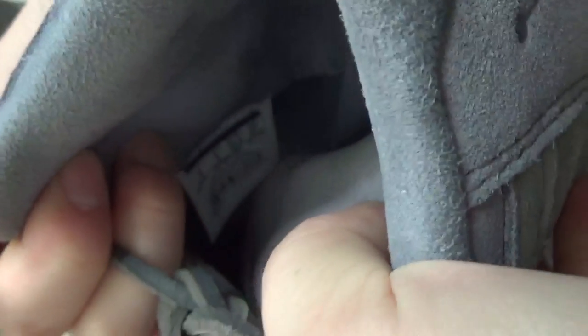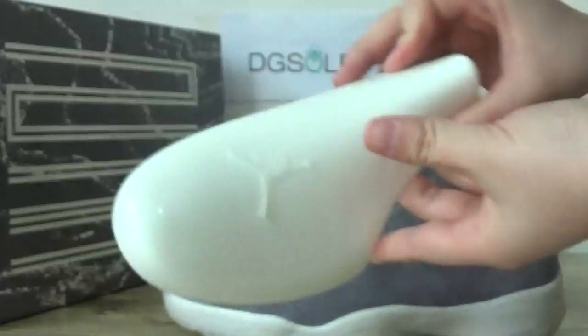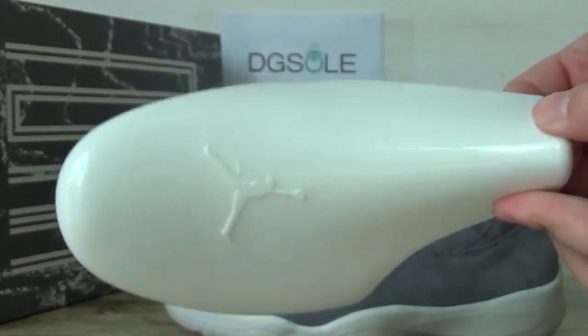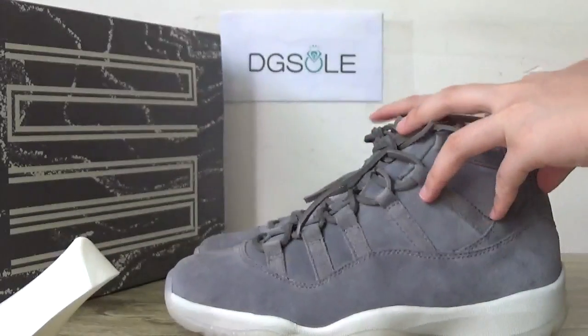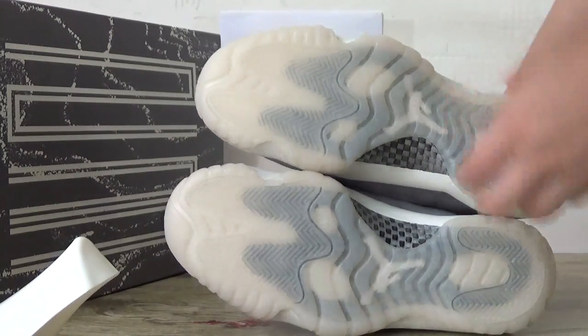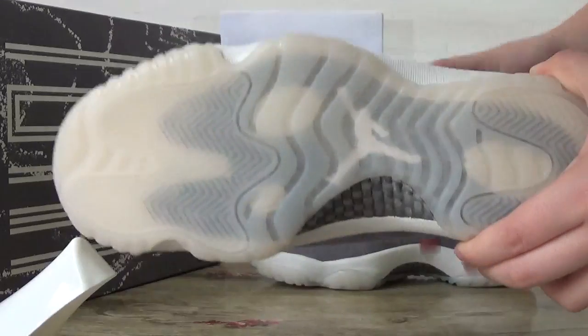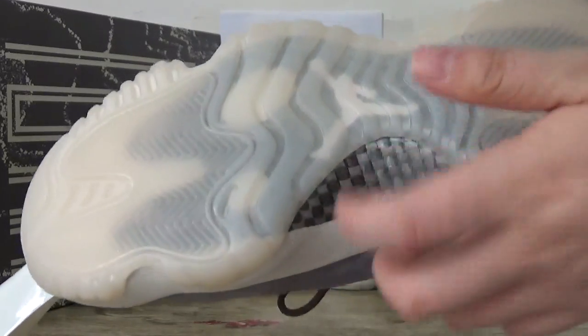Also on this side here you can catch the stick. And also here — the Milk White marking. Check the last part: this bottom. Carbon fiber.